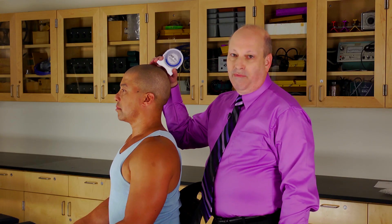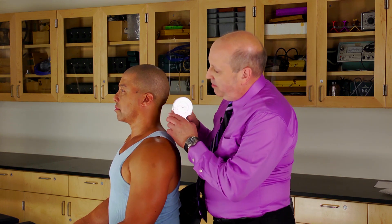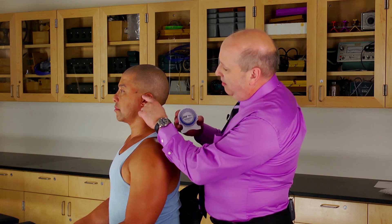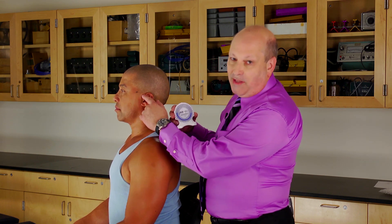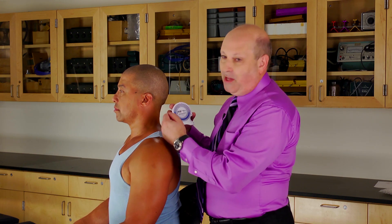It makes a difference where you put the first one on the head. So to discover the exact spot, we start here and draw an imaginary line between the corner of the eye and where the cartilage of the ear meets the head. If somebody's wearing glasses, you can simply put it on the glass stick.